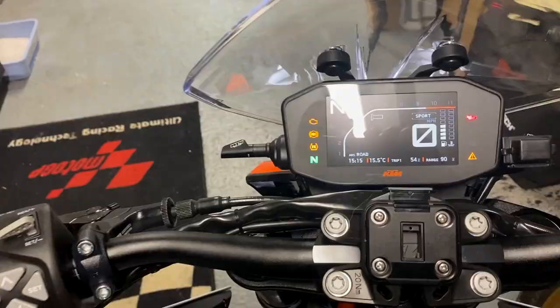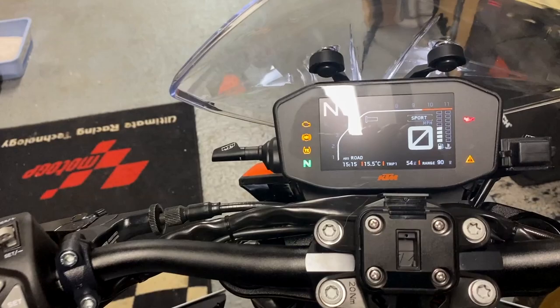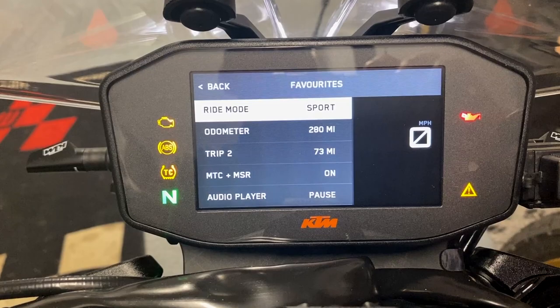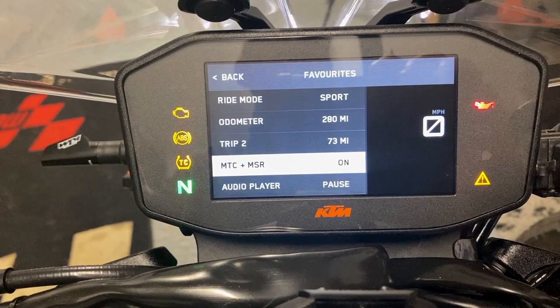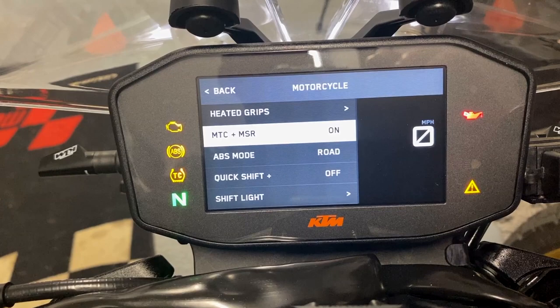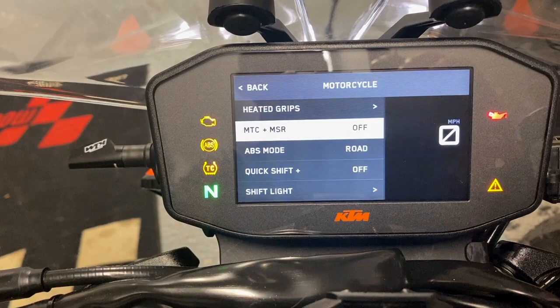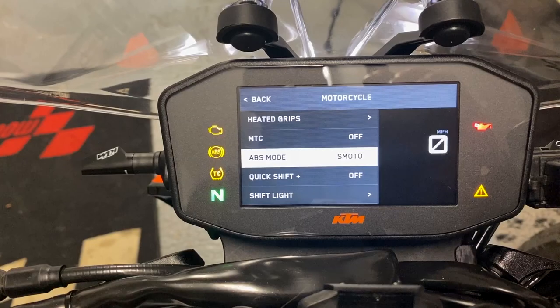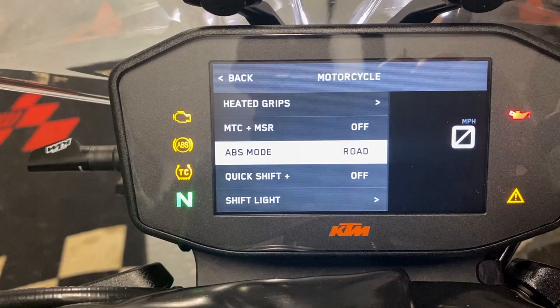There's more than one way to skin the cat. In the favourites section you can see ride mode, odometer, trip two, MCT, and MSR. You can also switch things on and off from there — for example, switching ABS mode to supermoto from favourites. That's another way you can do it. Let's set that back to road — and there's MCT and MSR. To switch traction control back on, hold the button pressed as shown on screen.